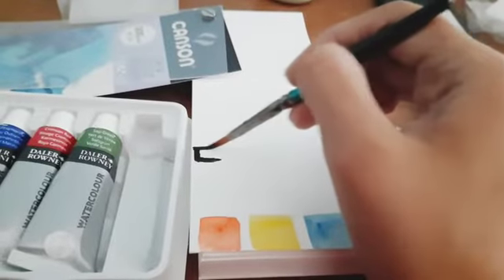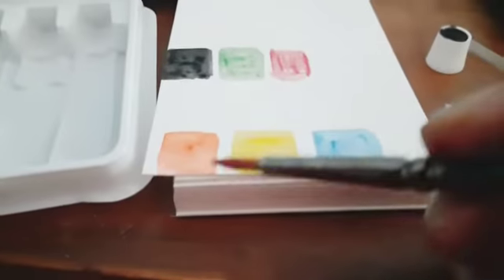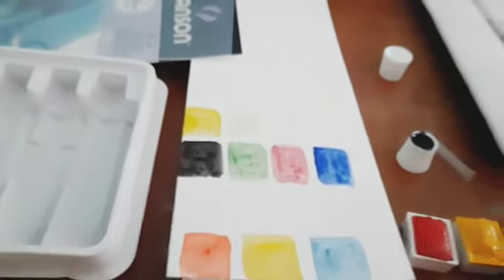Using the Kenso paper and the Winsor & Newton Cotman set, I'm going to test the colors. Starting with yellow — pretty interesting and amazing. Now trying the Prussian blue — also pretty interesting. Trying the Negro, which is the black color — I like this one! And this is a green color. That crimson red is pretty interesting. Ultramarine, black, sap green, crimson red — the green shade is pretty vibrant! This is lemon yellow.